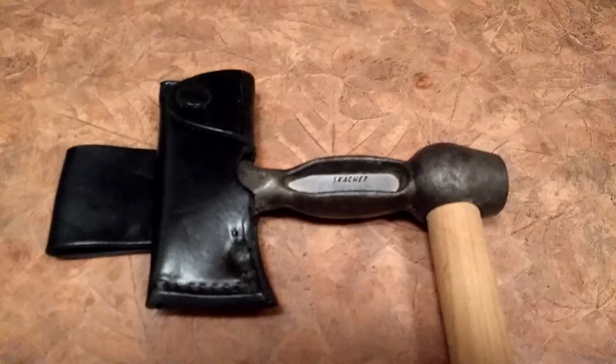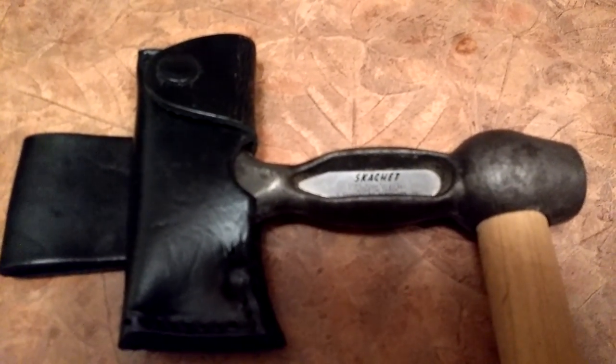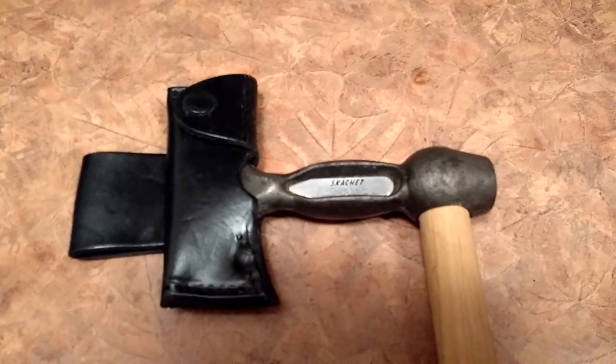A scatchet hatchet. So if you've not got one or if you haven't found one, have a look. They're quite bizarre and they're quite fun, and they're very, very useful if you want to take one outdoors. There's a quickie for you. Cheers then. Bye.